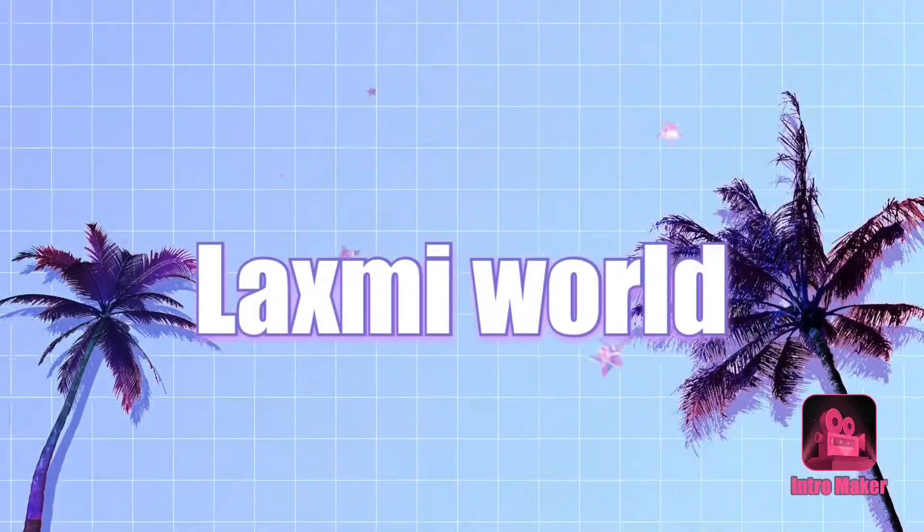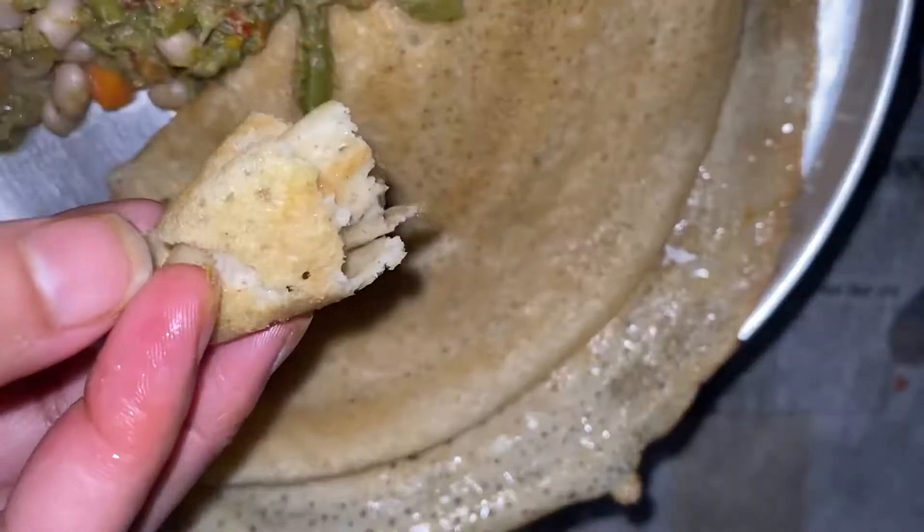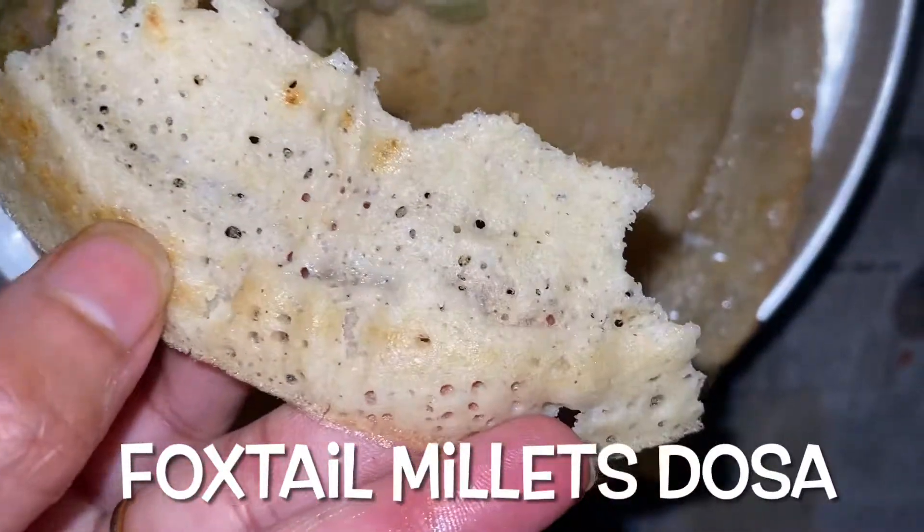Hi Friends! Welcome back to Lakshmi World! In this video, I will prepare the best tasty, healthy breakfast recipe. That's great.